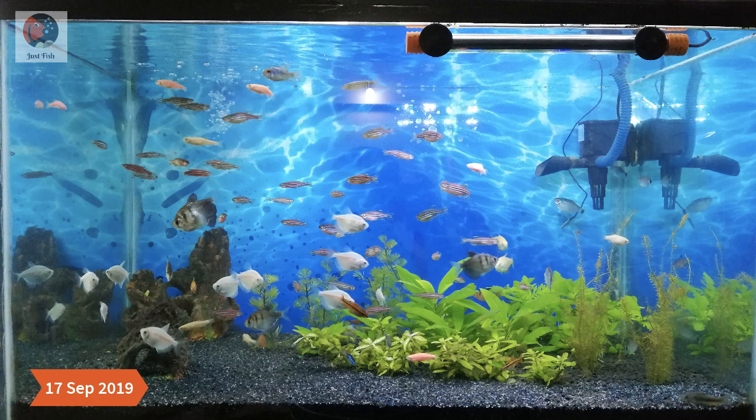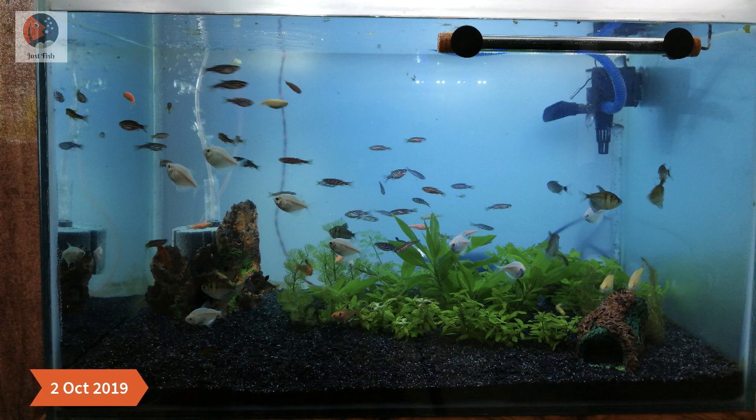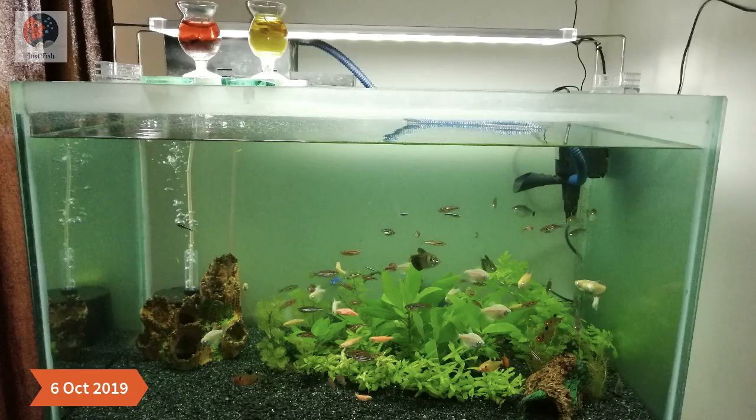After another 15 to 20 days in October, I gave a try to adding a frosted film as the background of this aquarium, replacing the printed blue wallpaper. The result is that the aquarium looks more natural because we no longer have a printed background there.